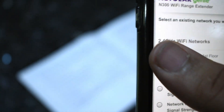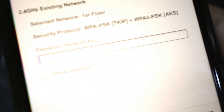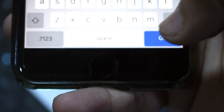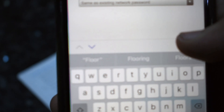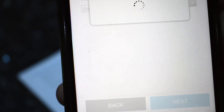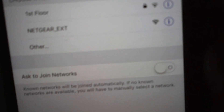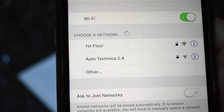The first network that came up is mine, so I clicked on it — that's the one I wanted to replicate. I entered the passkey and hit go, and we're done. I'm keeping the network name the same so it flows as one complete network and using the same existing network password. You could set it up as a separate router, but I prefer keeping it as one big mesh network, so I toggled that on and we're all set.